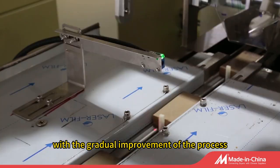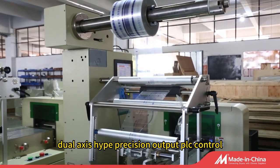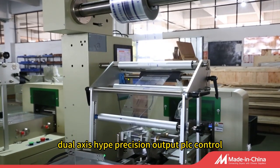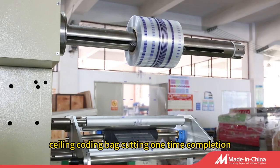With the gradual improvement of the process, the use of color touch screen and stable and reliable dual-axis high-precision output PLC control, bag making, sealing, coating, bag cutting — one-time completion.